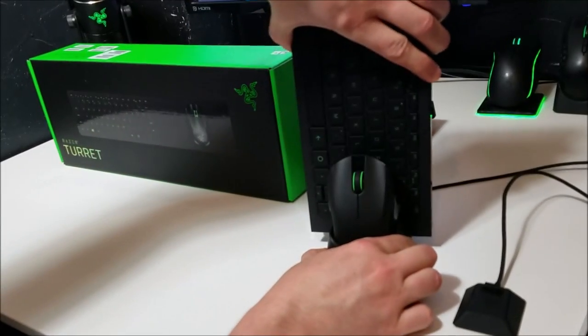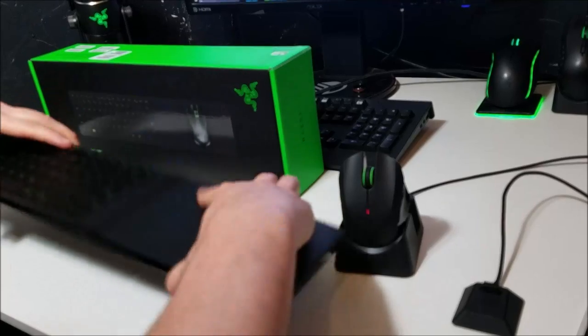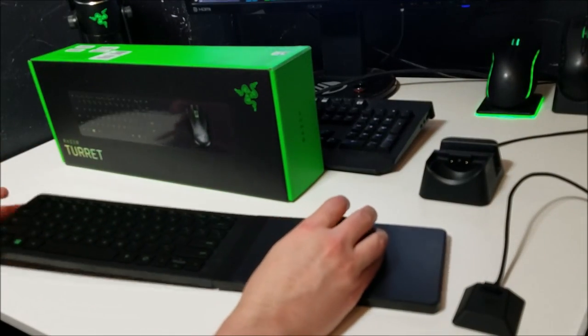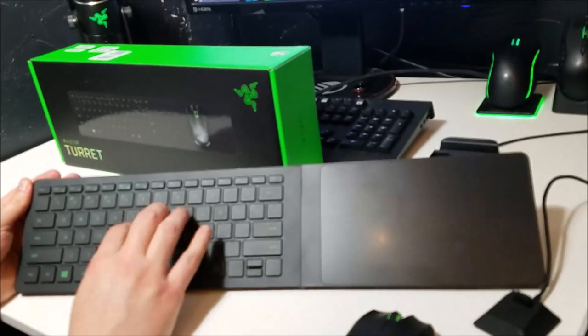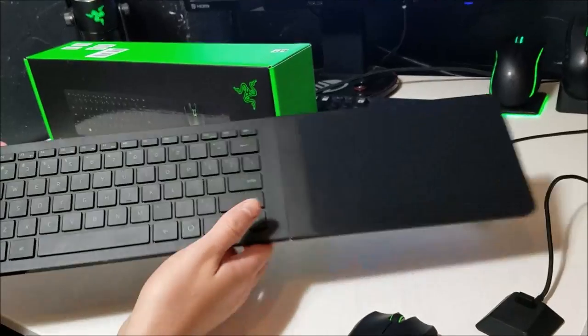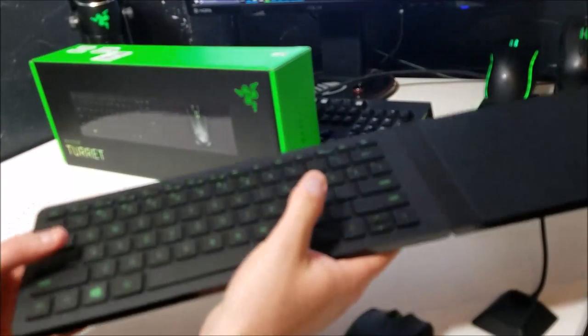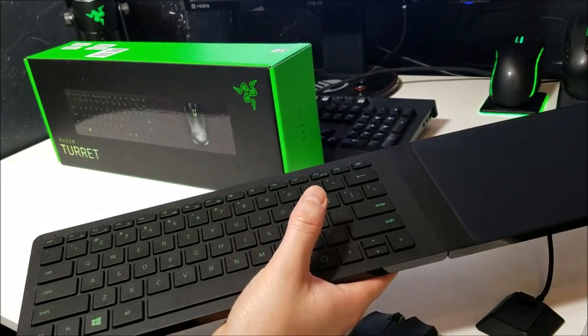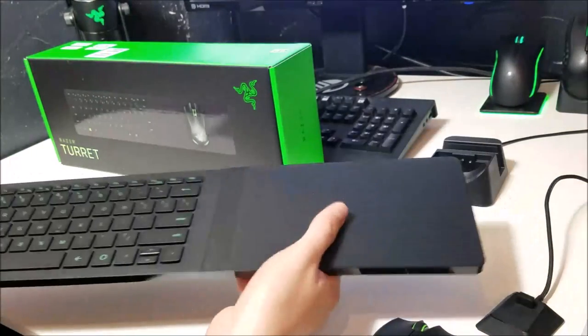The likes and dislikes — I'll start with the likes first. The way the keys feel is fantastic. It really feels great. It doesn't have that mechanical feel to it, unfortunately, but it still feels good. The build quality of the keyboard is fantastic. I love it. It's nice, it's sturdy, it's very solid.